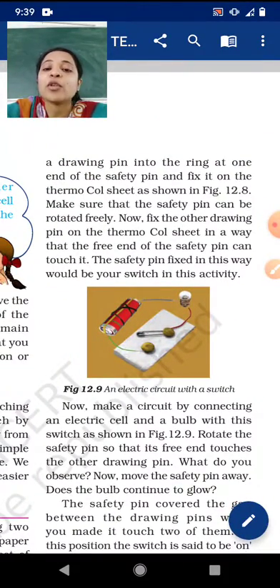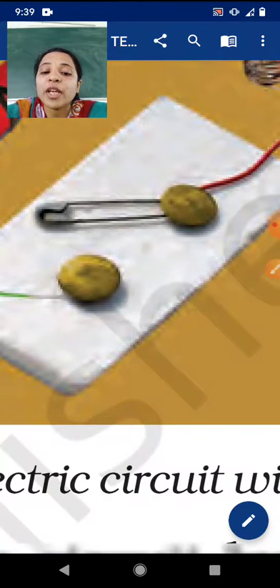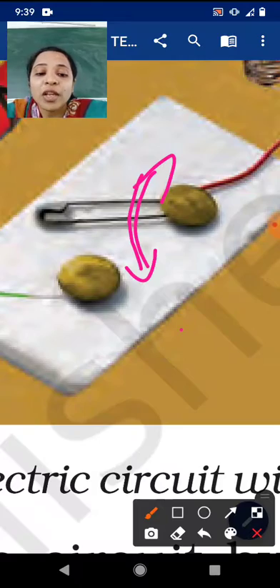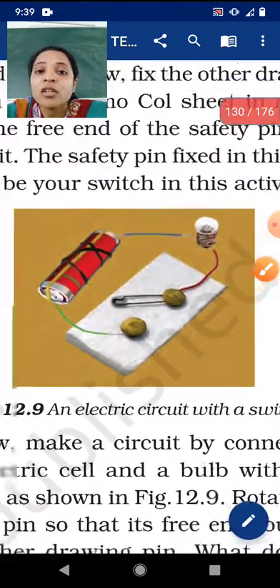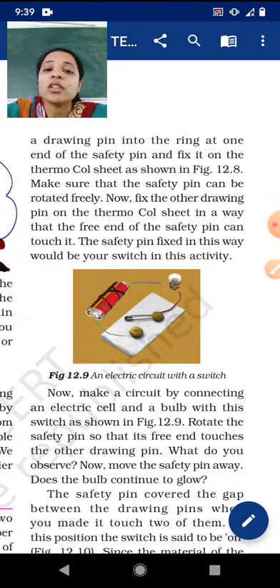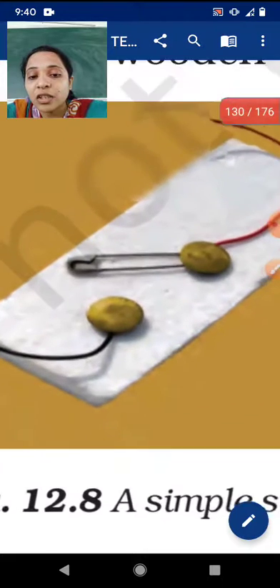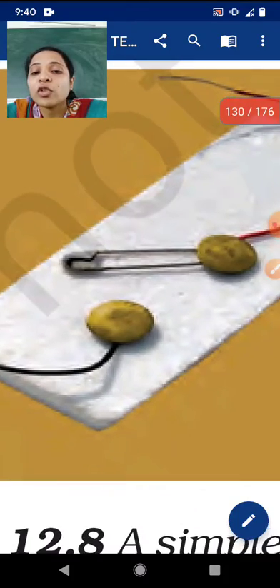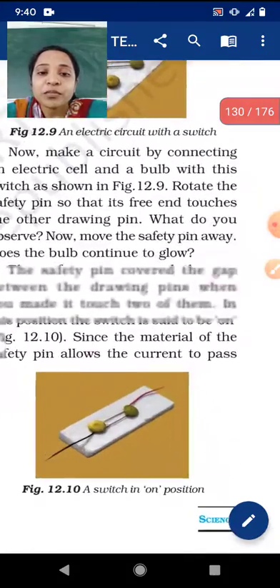Make sure that the safety pin can be rotated freely. While making this attachment, the safety pin should move freely — from here you touch it over there, then take it back. Now fix the other drawing pin on the thermocol sheet in a way that the free end of the safety pin can touch it. The other end of the safety pin should touch the second drawing pin freely.